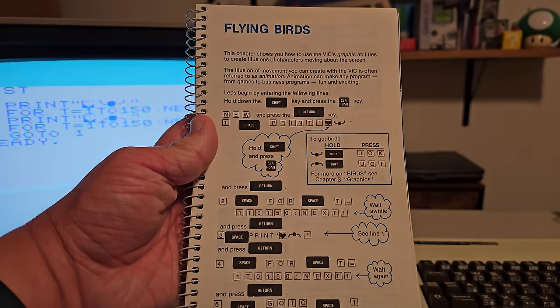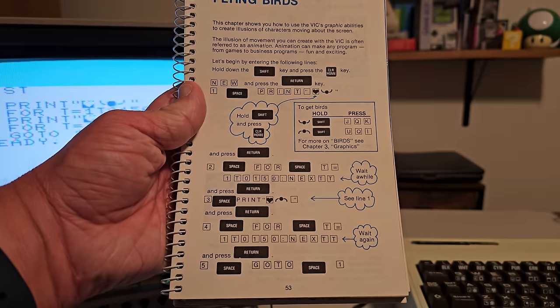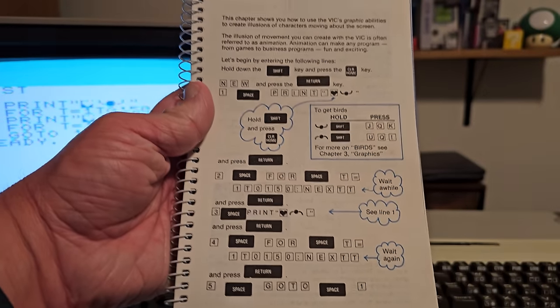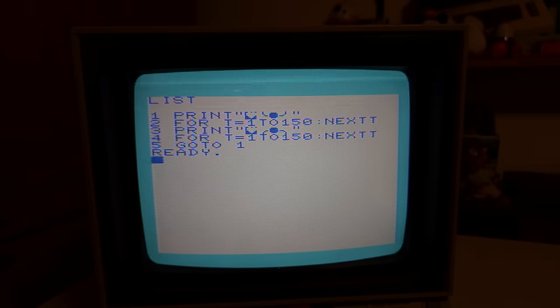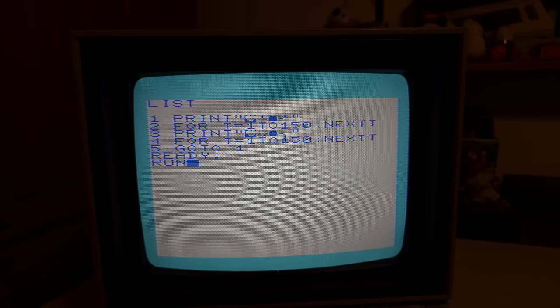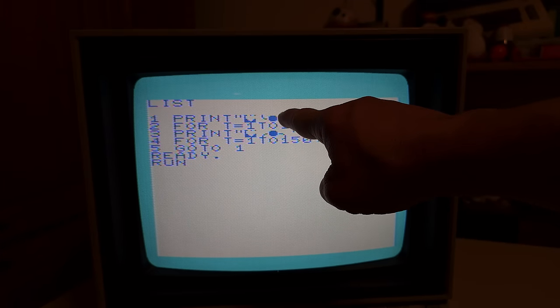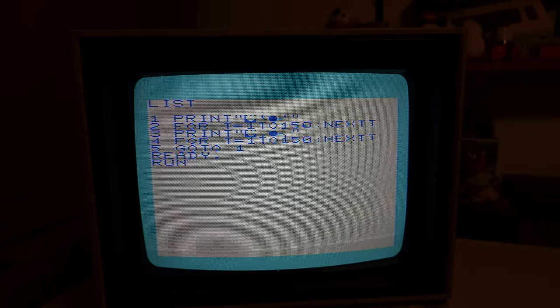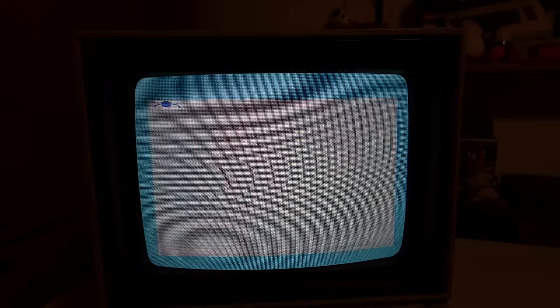I typed in this flying birds program from the manual. Some keys weren't working — I had to use shift lock to get shift and clear home to work. The program clears the screen, draws a bird character, waits, clears the screen, draws the opposite side, and goes back and forth. It worked! Simple but fun — this is the kind of stuff you could play around with if you had this computer back in the day, without buying anything extra.